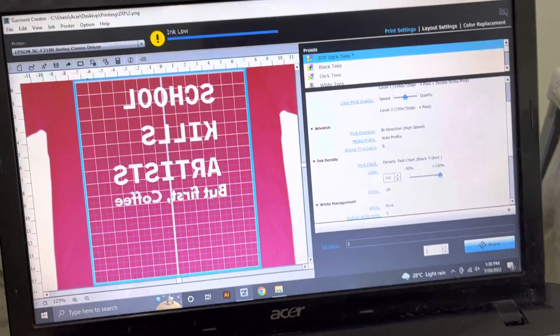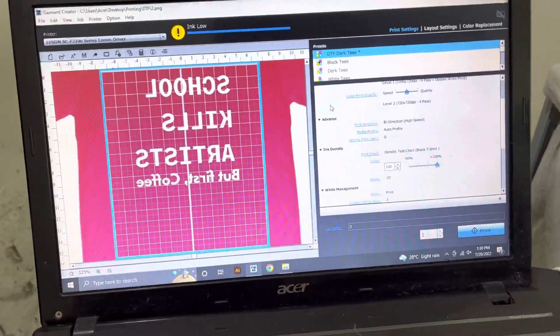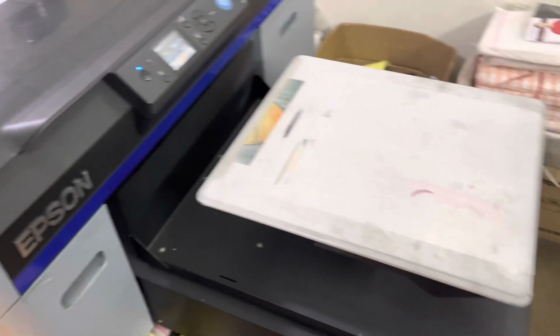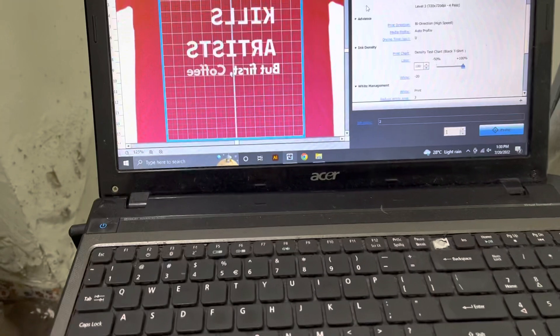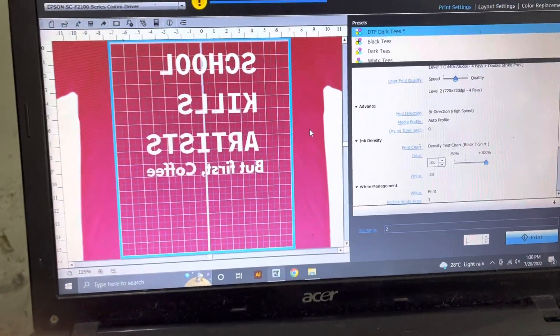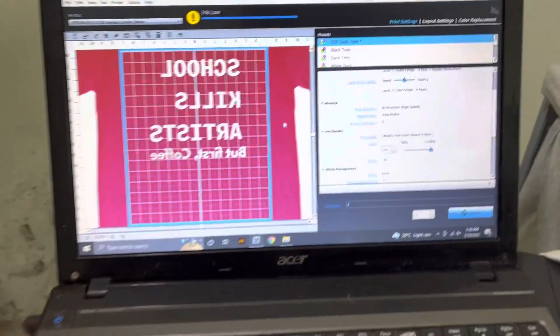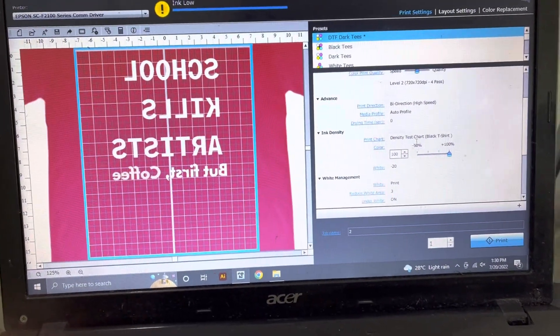Now time for some DTF. I'm doing DTF on my same DTG printer. For some of you it might be surprising because I've been told that a lot of people say that you need a specific DTF machine to do DTF — it's not the case. If you have a good DTG machine, you can do DTF on that.